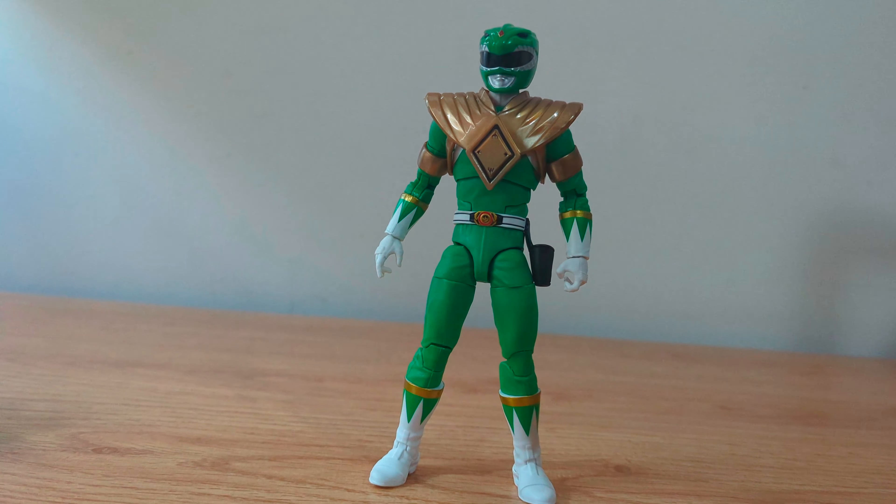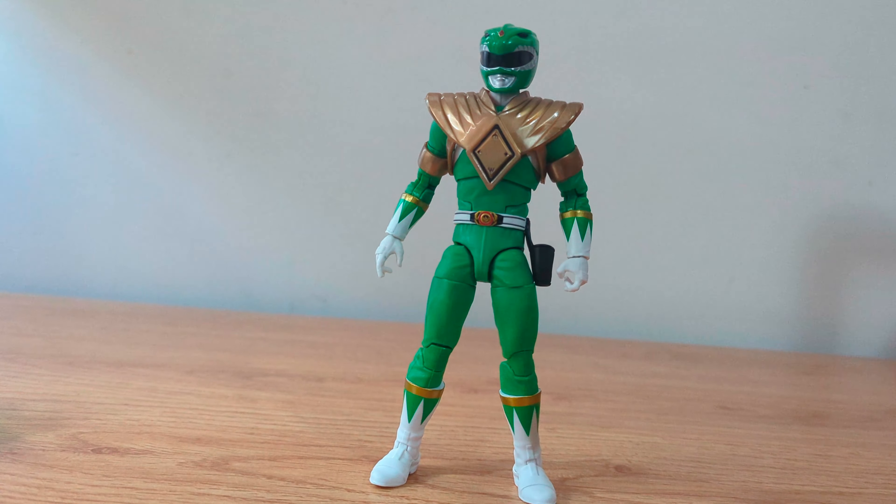Before giving my conclusion, I am showing this figure with the dragon shield and bracelets because I know that a lot of people will get the Red Ranger just to have this one with the complete appearance. By the way, these pieces were really easy to remove and put on him so I don't think that you need a tutorial or anything to do it.